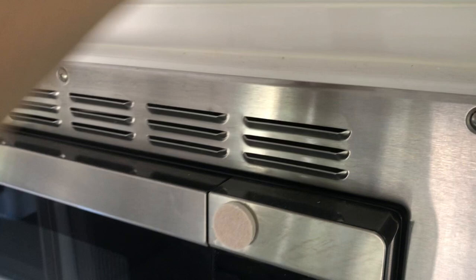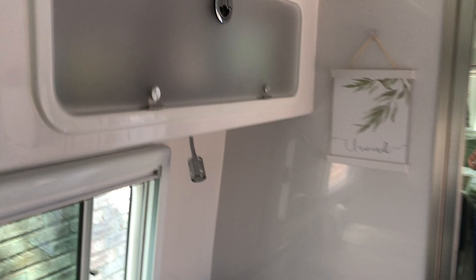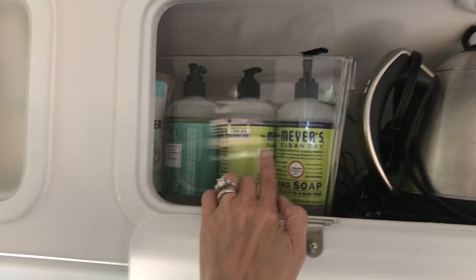On this side I keep my appliances — my toaster, electric teapot, and then these bins, which I'll show you in another video. I love these. They fit perfectly in the pantry and I'm going to do a video just on the pantry very soon.